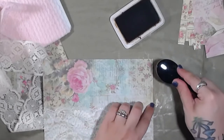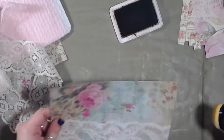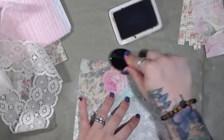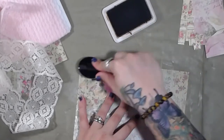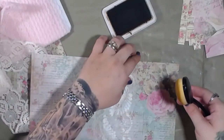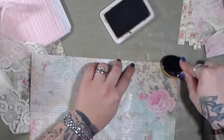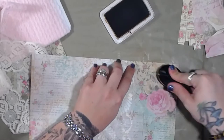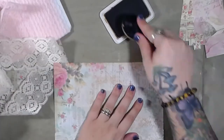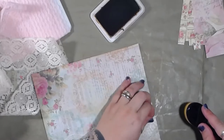Not really worried about inking up the lace - you don't necessarily want the lace inked, of course. But you could place it - it will definitely add some character to whatever it is you're working on.